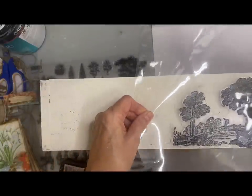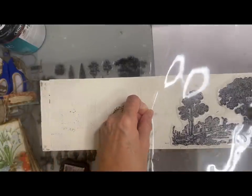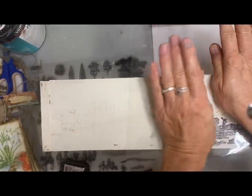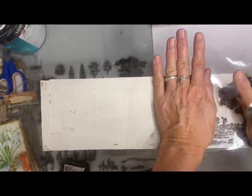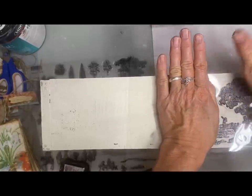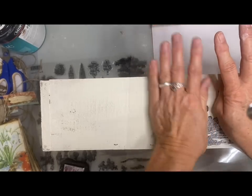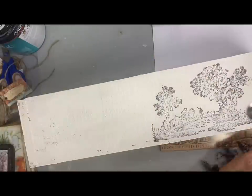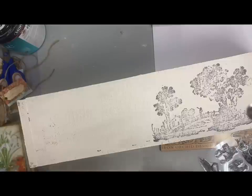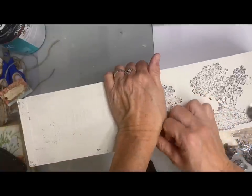I thought about doing this in blue ink, but I decided I wanted to keep it more neutral. I love the black and white on this. I did two coats of the color buttercream. Now I'm placing the stamp - I'm only showing doing it on one side but I think I'm going to add it to the other side as well. Although I like the look of this on this box, it is a very plain box. With all this beautiful detail in the stamping, I felt it also needed some character to the shape to give it more of a French country look.